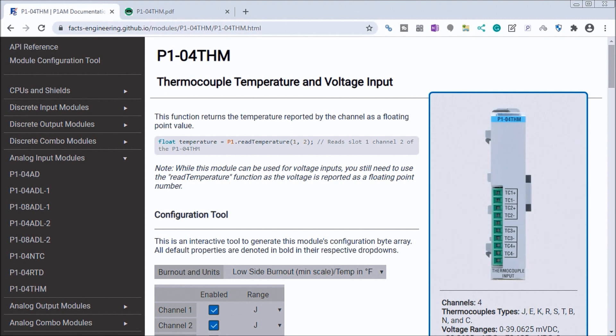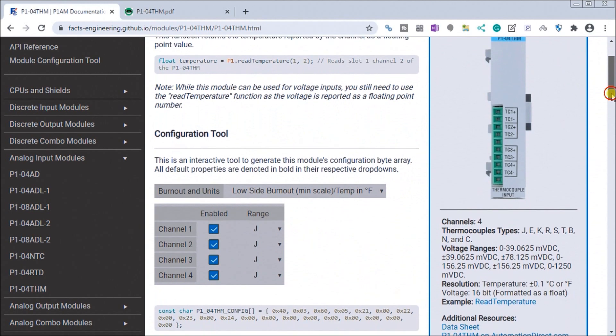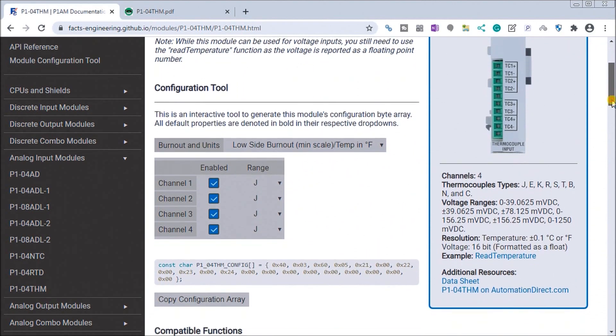Up on my screen you will see the website from FACTS Engineering on the GitHub site that talks about the thermocouple temperature and voltage input module, which is the P1-04THM. It is a four-channel module, so we have four sensors coming in — or analog inputs as the name entails.